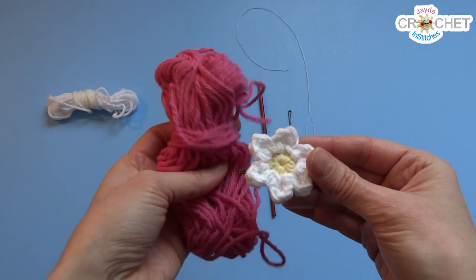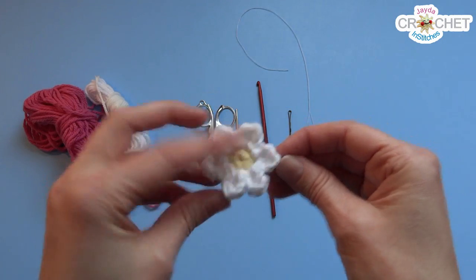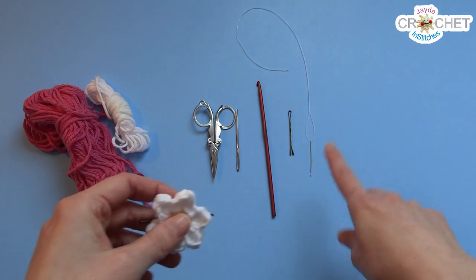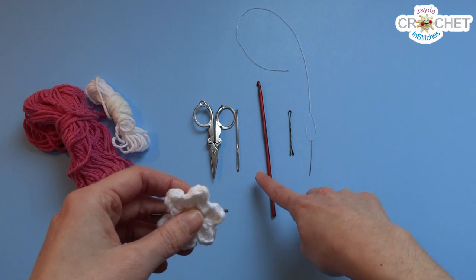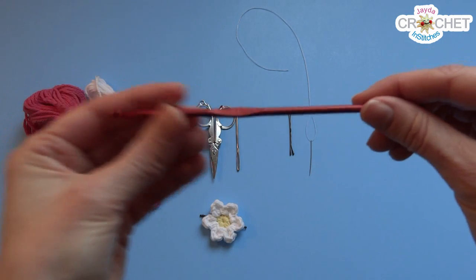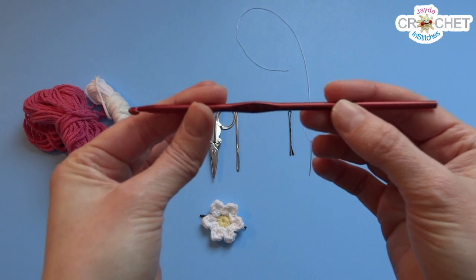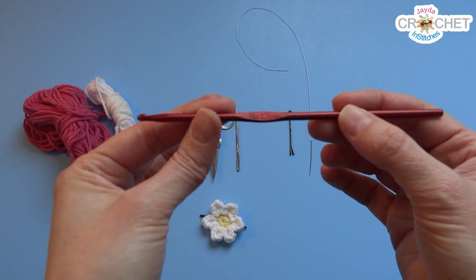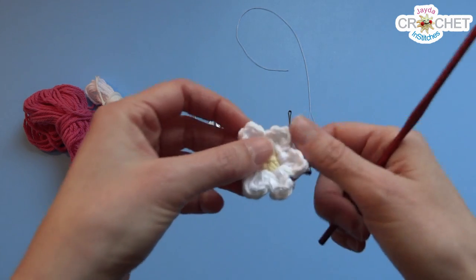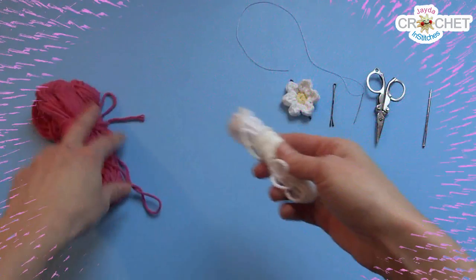I'm going to use a little bit of white and a little bit of pink for this one. You're going to need a bobby pin, a needle and thread, scissors, a yarn needle, and today I'm using a slightly smaller hook than I normally do — this is a 3.75 millimeter, or F5. It's just a little smaller, and you're going to find it's a little tighter when making your stitches, but that's what's going to help keep this a nice tight small little flower.